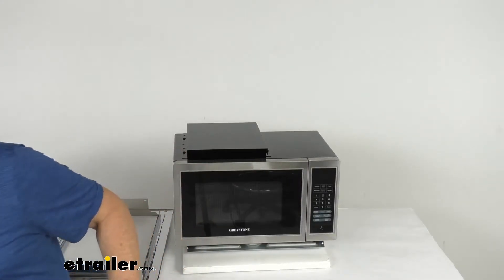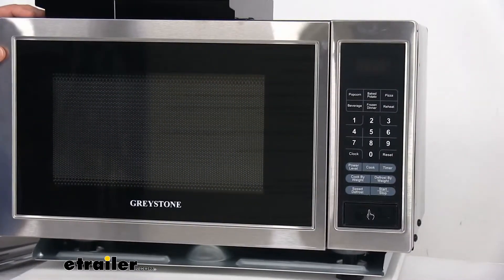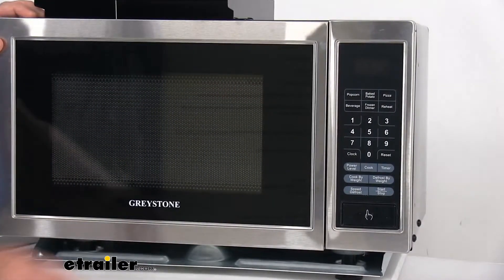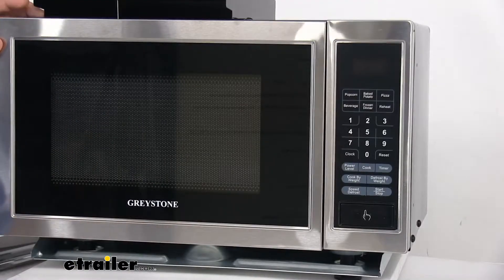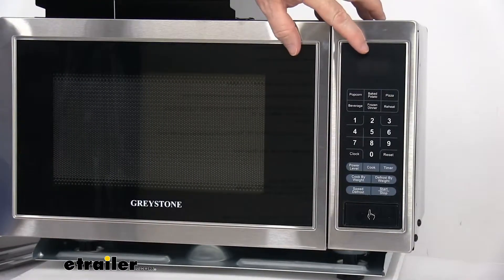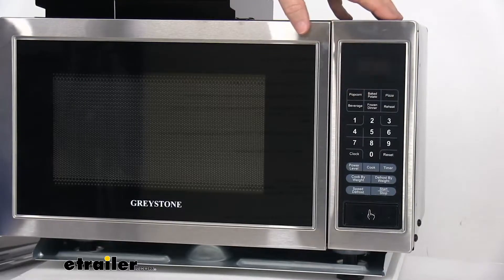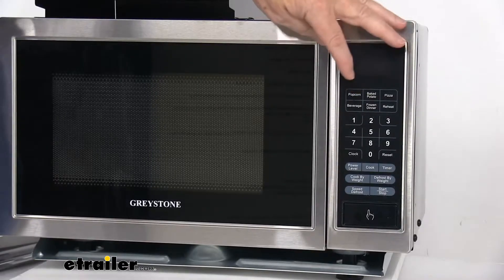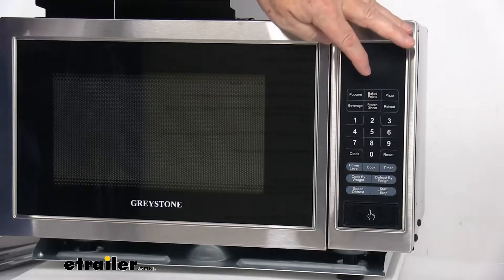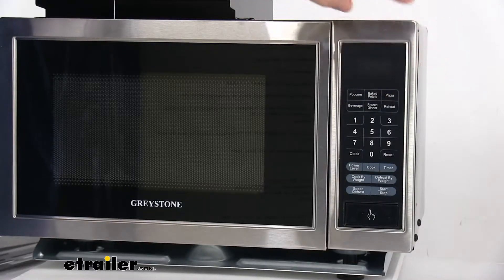Now we're going to zoom in to the touch panel to show you what it offers. At the very top it has a nice LED display that will show the power, the clock, the cooking time, and other activated functions. Right underneath that you'll see six quick cook settings: popcorn, baked potato, pizza, beverage, frozen dinner, and reheat.